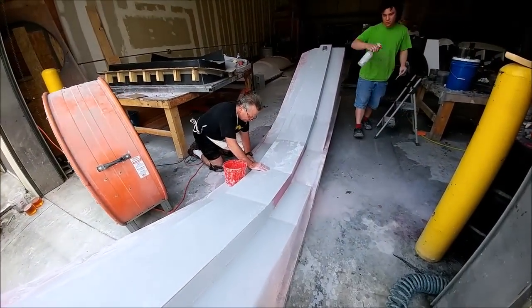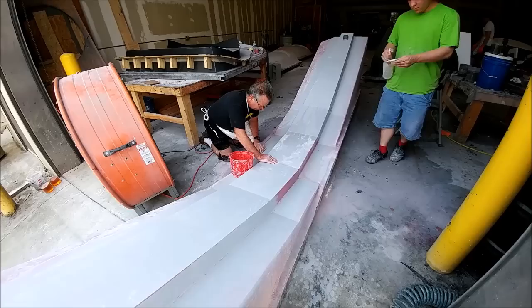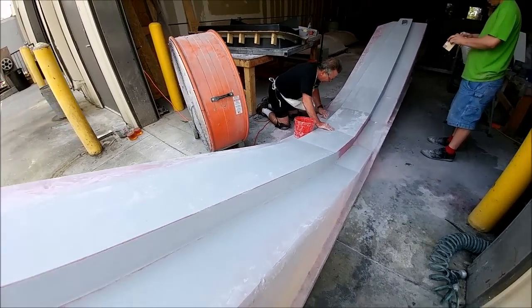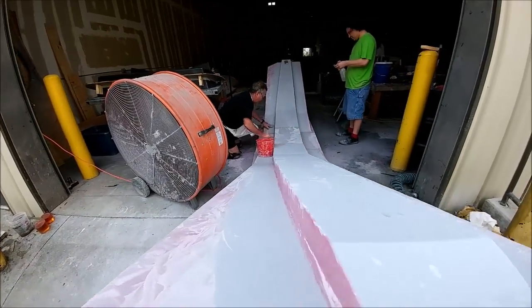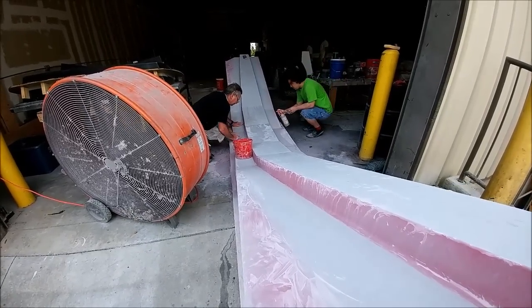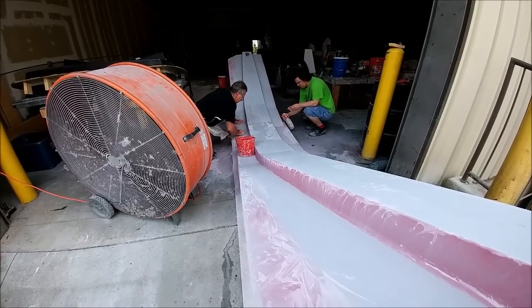In the meantime, more sanding is going on on the main spa and it's just about done now, so the next step for that will be waxing, which you'll see shortly. It's been quite a while, but that's a large part so it's understandable.